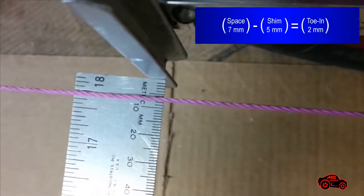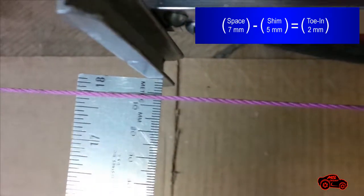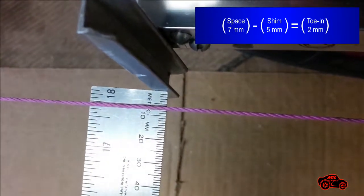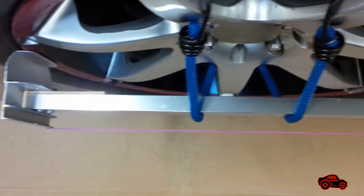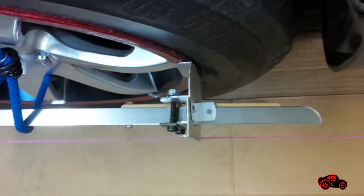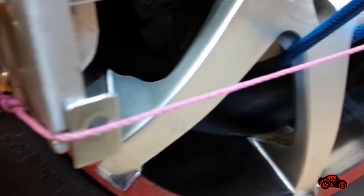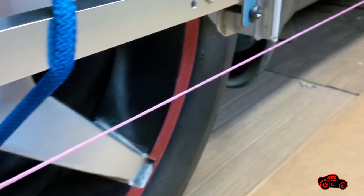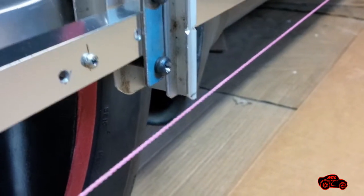I subtracted the 5 mm shim and I obtained 2 mm. That result met the Honda specifications. After, I continued with the front wheel on the left side. To adjust the toe-in, I inserted a 1.5 mm shim between the string and the forward guide plate. This shim was fine and it corrected the position of the string that was aligned with the next guide plate.